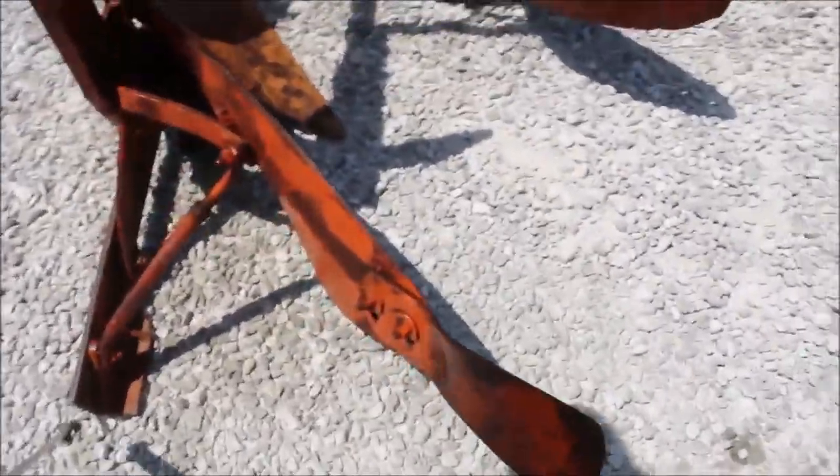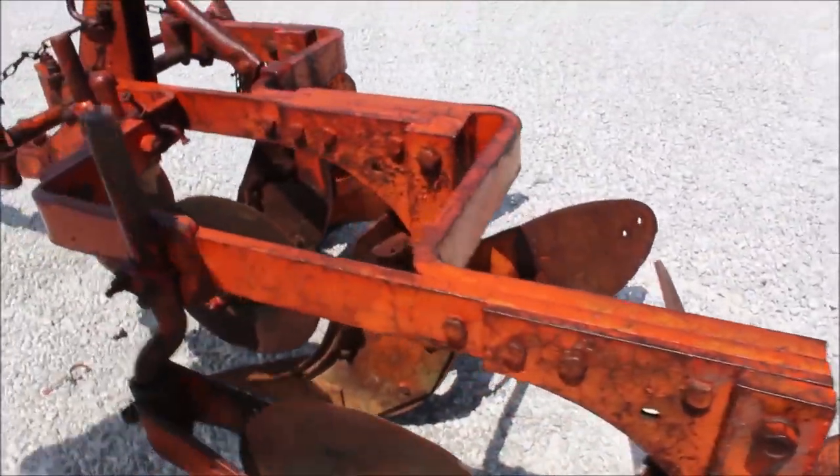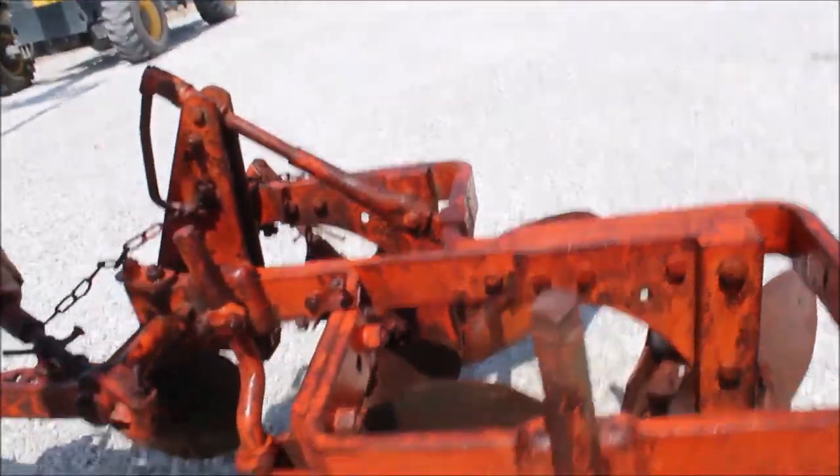Here's your slide. Got three cutting couplers on there. It's a snap coupler, right here.